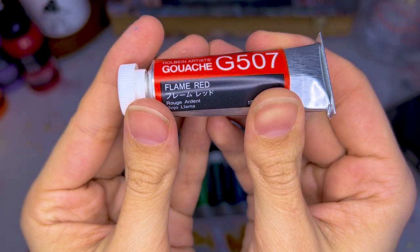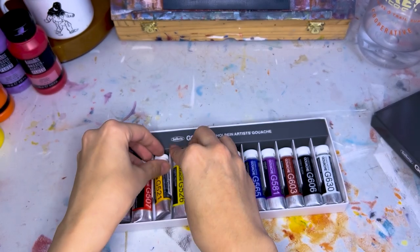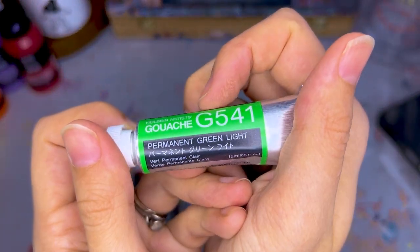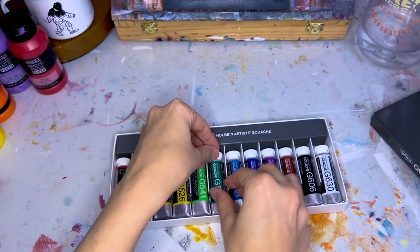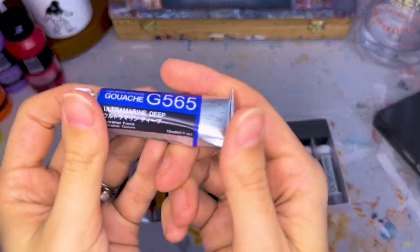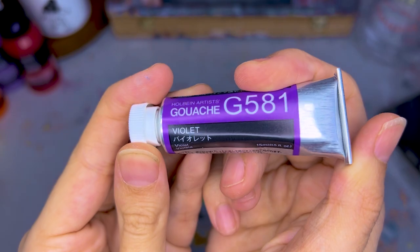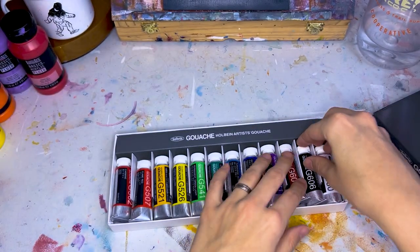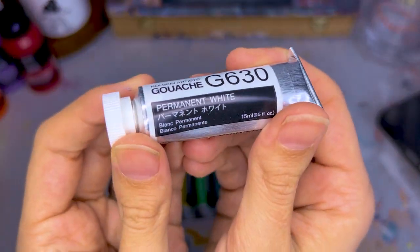Let's go through the colors: Carmine, Flame Red, Permanent Yellow Deep — so it's like a lemon yellow — Permanent Green Light, Permanent Green Deep — oh, this is pretty, I like that one a lot — a Turquoise Blue, Ultramarine Deep, Violet, Burnt Sienna — I love using this for like an underpainting color — Ivory Black, and Permanent White.